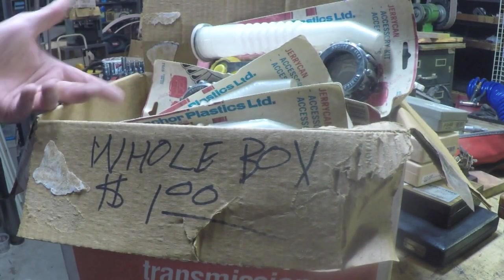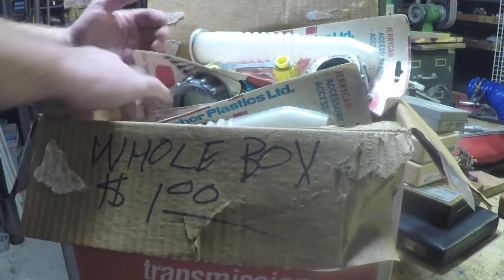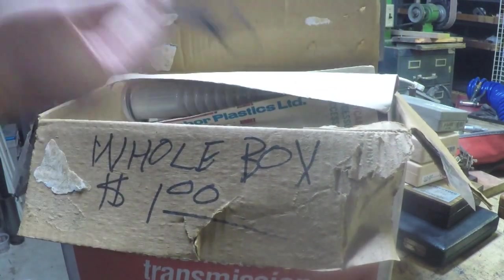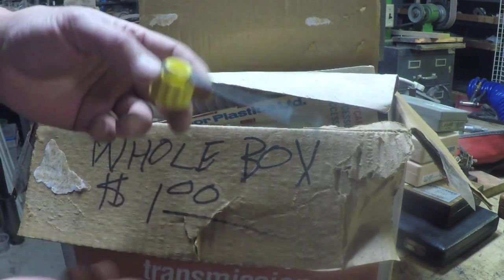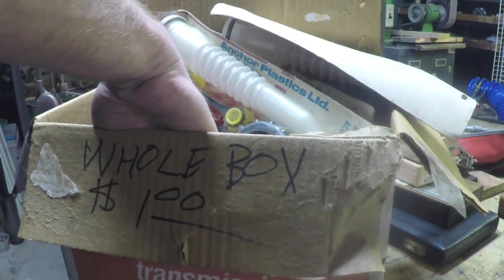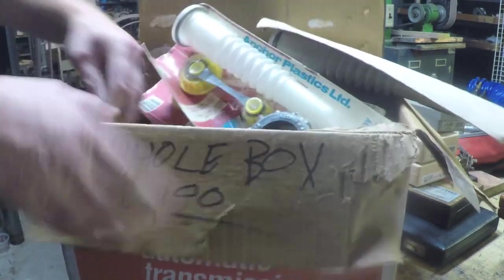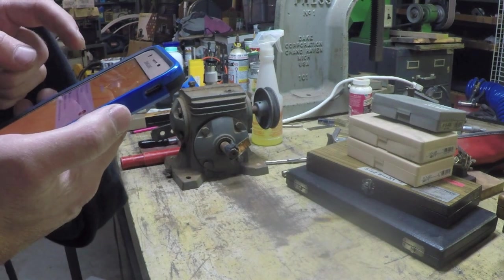Looks like there's about 15 of them in here, plus what looks like the remnants of a mouse nest. Some of these are just loose in the box — probably chewed up by a mouse. Just making sure there's not a live mouse in here. No live mouse, we're good. Let my cat sniff that — I bet she'd go wild.